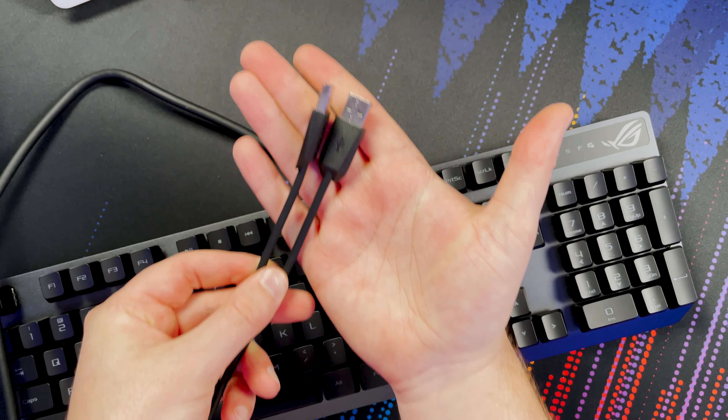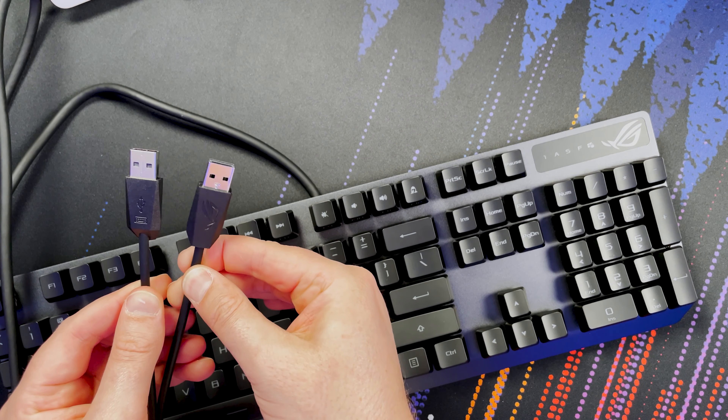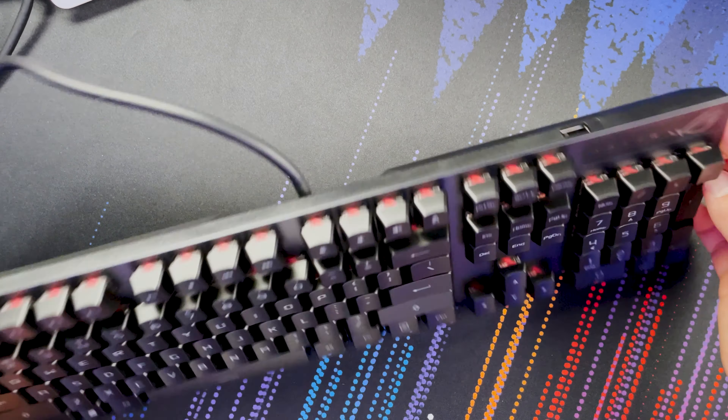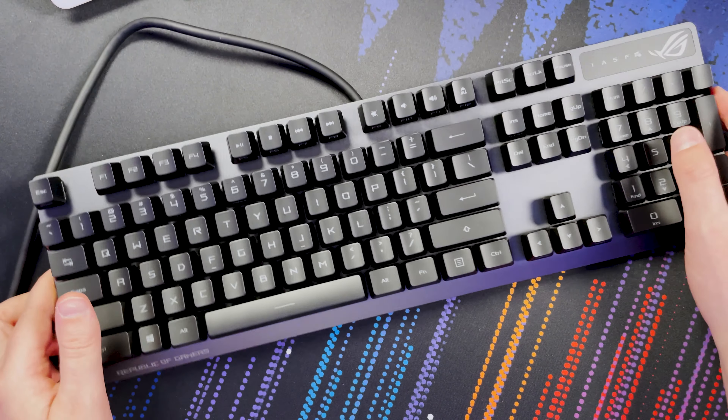You've got two USB connectors at the cable end - one labeled with a keyboard icon and one with a standard USB logo, so you know which is which. You don't have to plug in the second one if you don't need it, but the idea is you plug in both to get the USB pass-through for a wireless mouse receiver, headphones, phone charging, or even a USB drive. Anything USB plug-and-play will work in that port.